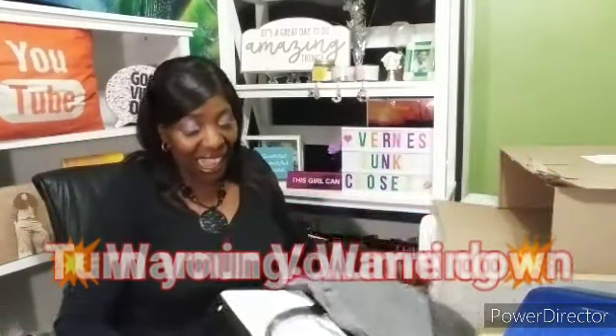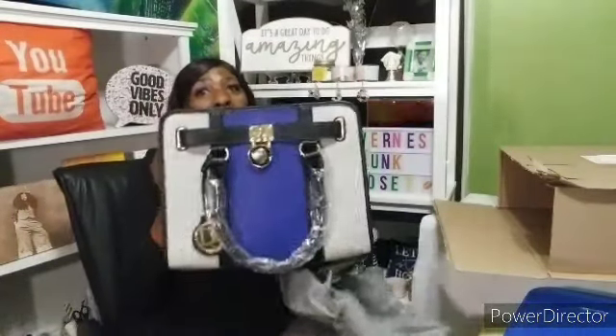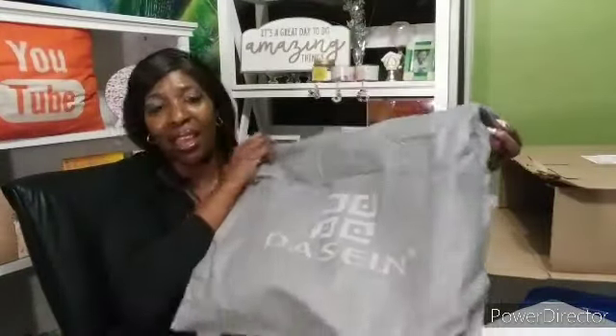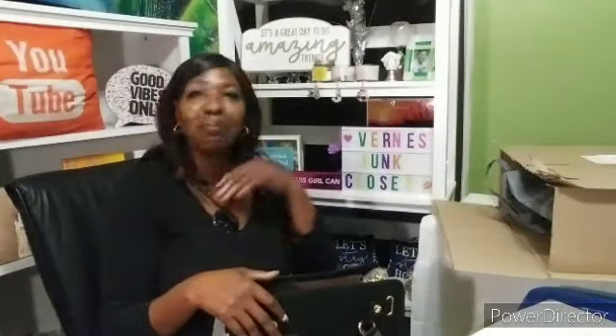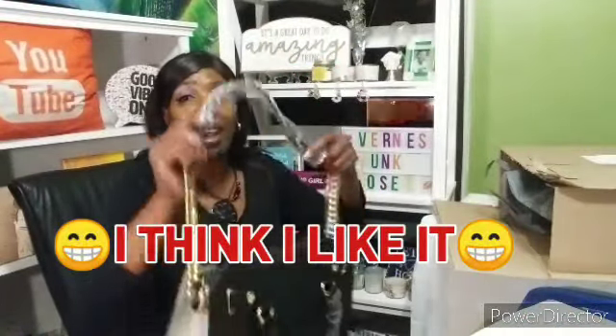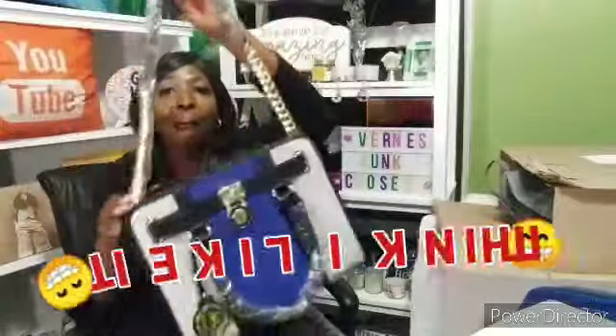Oh my goodness. Score! Oh my God! Oh guys, look — look at the bag. Your cheerleader is getting ready to cry. Y'all know I'm a crybaby. Yo, I love this bag!